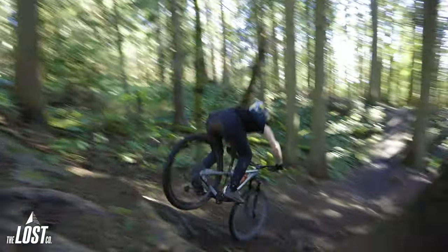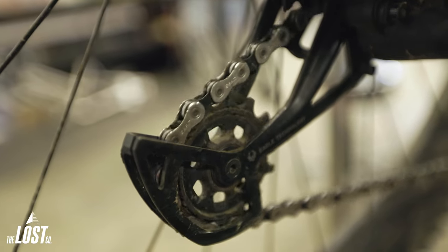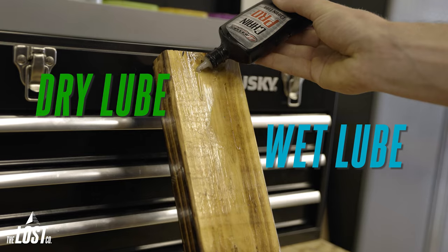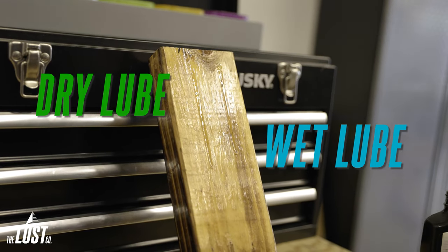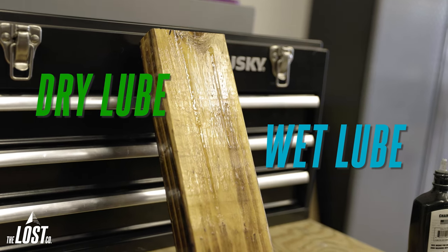It sounds too good to be true, right? Well, it's not all sunshine and rainbows for wet lube because it collects quite a bit more dirt and grime out there. This added friction in your drivetrain will cause some wear, but it's still better than having your dry lube washed away at the first sight of water. Here's a quick visual demonstration of the difference in viscosity between wet lube and dry lube. You can see wet lube takes a little bit longer to drip down while the dry lube just flies down the board.